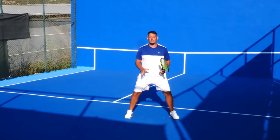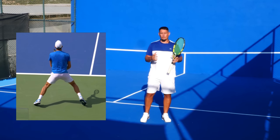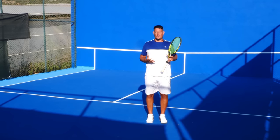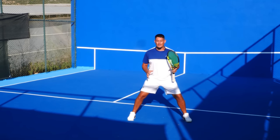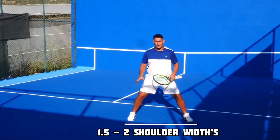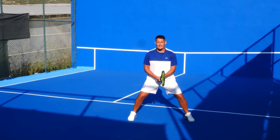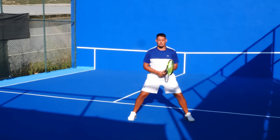At the same time we want to have a wide athletic stance so that we're ready to push off in either direction and also feel like we're able to cover more ground. If I stand upright it's very hard to push off, whereas if I'm already in this low center-of-gravity base with my feet about one and a half to two shoulder widths apart, I feel ready to push off quickly to those wide returns.